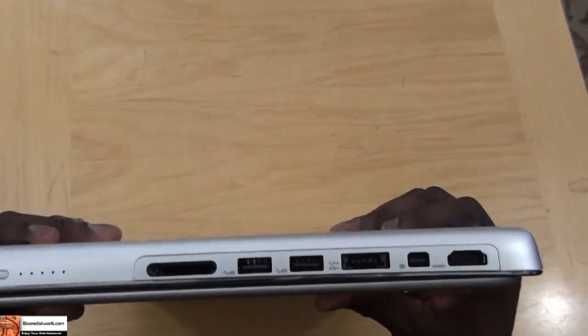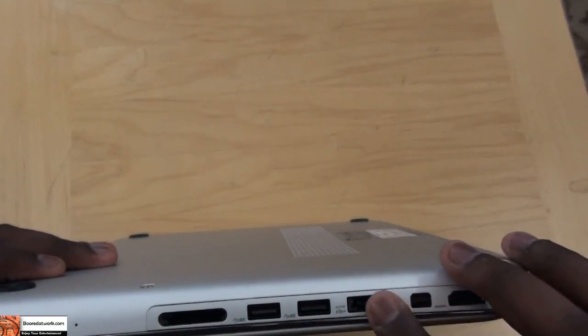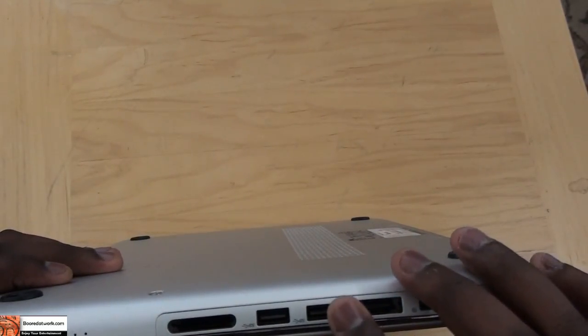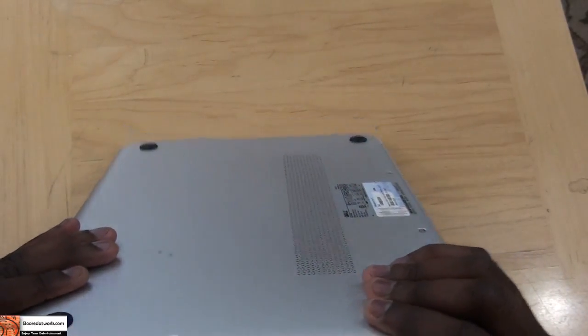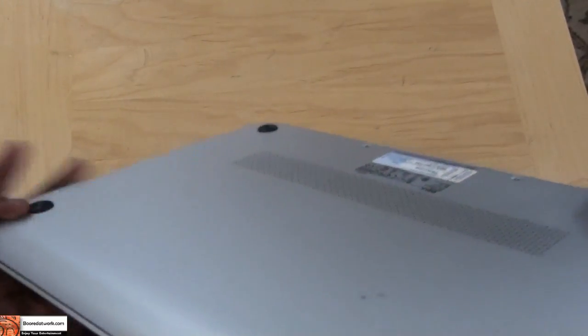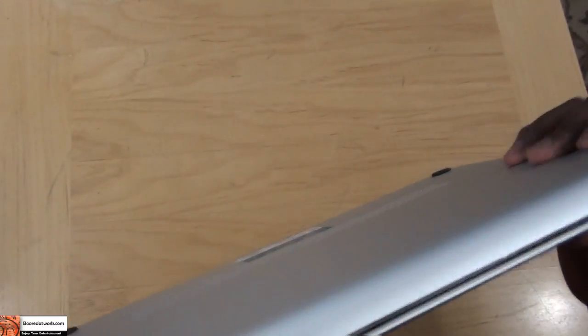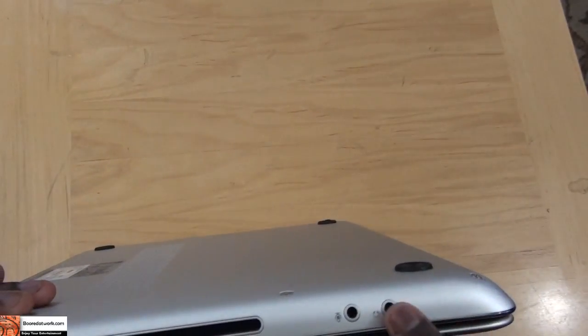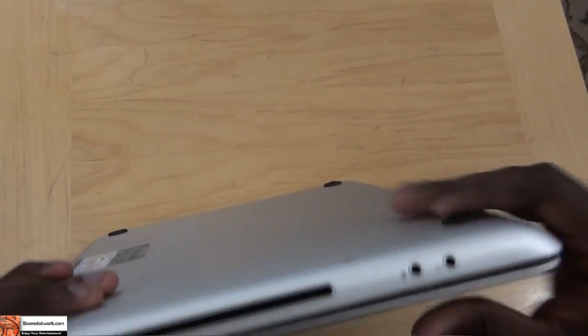You do have some air vents here. On the left-hand side, you do have your HDMI out, as well as eSATA and USB 3.0 ports. Around the front here there's nothing. On this side you do have your headphone jack and your mic, as well as a slot drive, which can either be Blu-ray or DVD-R.